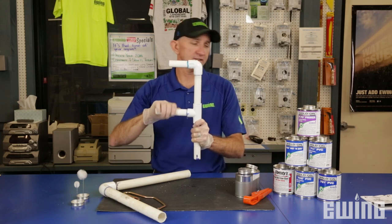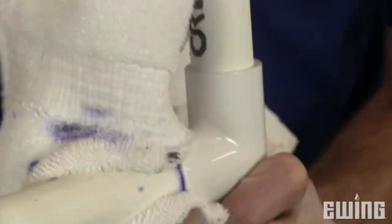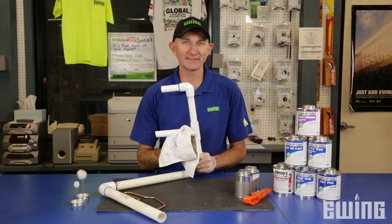After the 30 seconds, get a towel or a rag and wipe off the excess glue so that it doesn't eat away at the PVC pipe itself. That's all there is to it — make sure you use the proper dauber size and don't forget the primer.